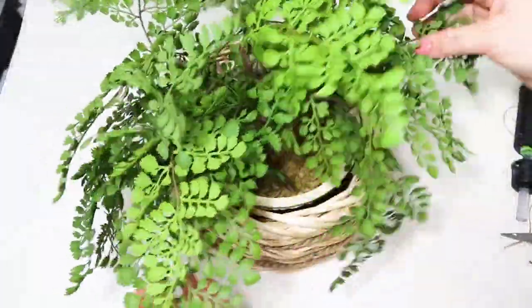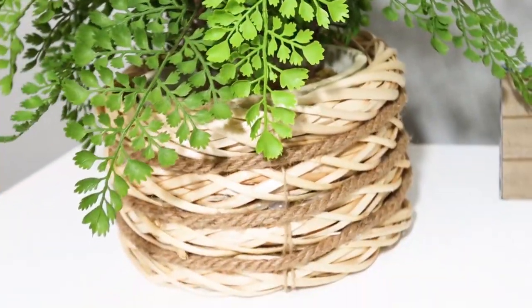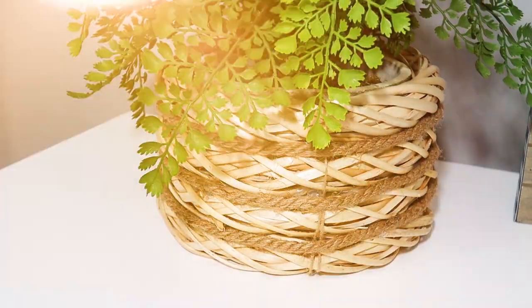This creates a really fun, beautiful planter. You can put any plant in here that you would like. This one came from Target, but I really love how it dresses it up.